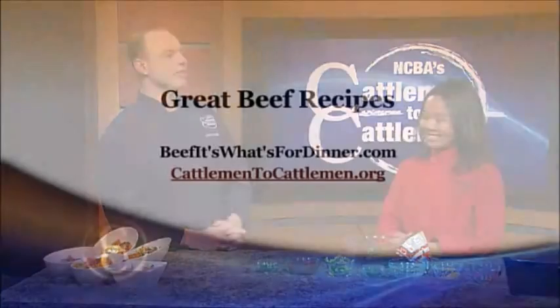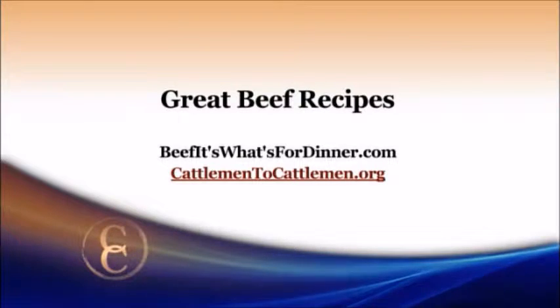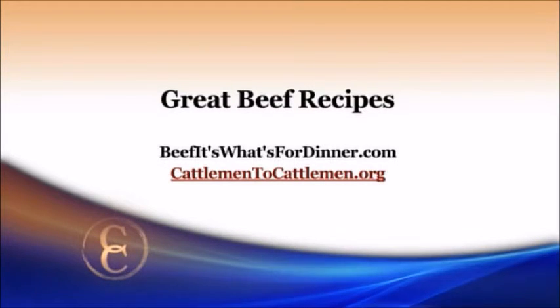That is delicious and so easy, and so much fun. Thanks so much for bringing us this great recipe with beef. For on-the-go beef tacos and other great beef recipes, visit beefitswhatsfordinner.com, or you can always find them on our website at cattlemen2cattlemen.org.